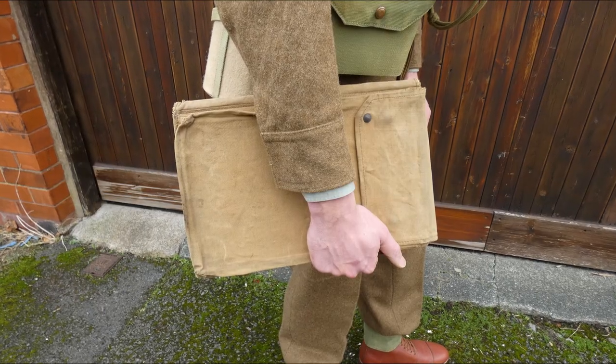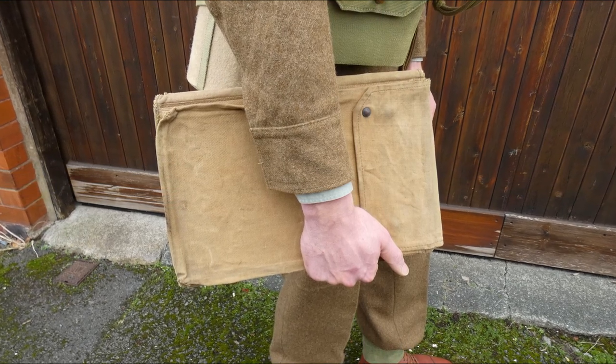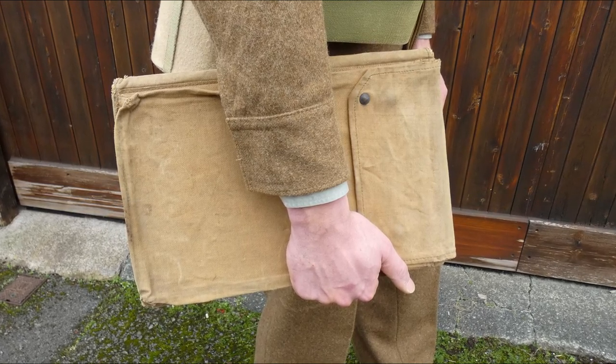In addition to the web equipment, a map case is carried — a canvas and leather private-purchase example, very similar to those that would have been purchased for use during the Great War. There is a video covering this in more detail elsewhere on the channel.